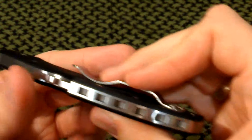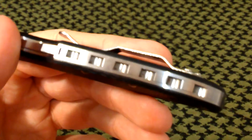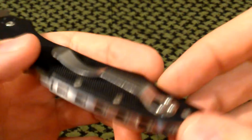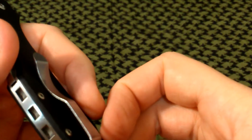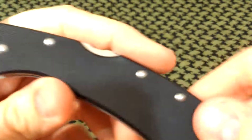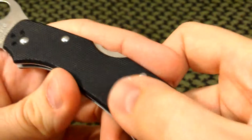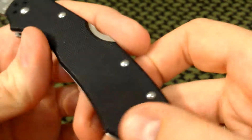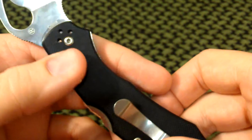Ergonomically the milled backspacer doesn't do much — it doesn't really grip the palm, and it doesn't help in reverse grip either. So I don't know if it's more for aesthetic appeal or just to cut out some weight. Let's get down in our handle — we have texturized G10, medium to medium-light on the texturing. We have torx screws: T6 to take it apart, T8 on the pivot pin.